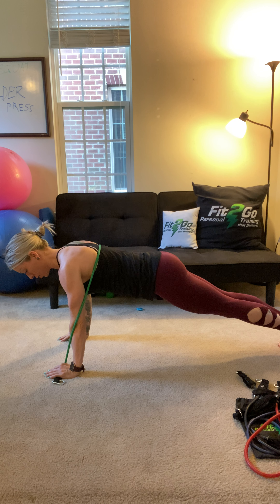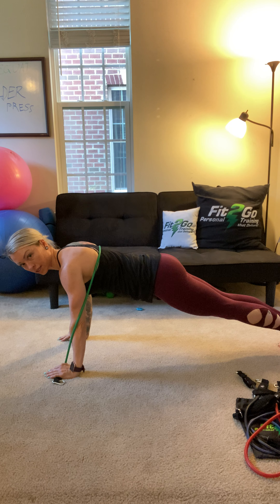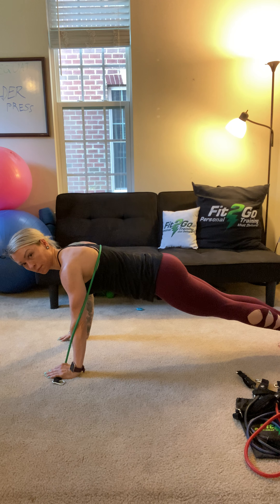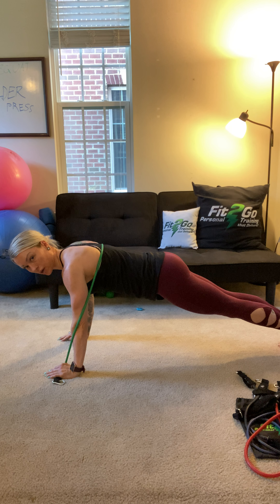While you're holding a plank, you're going to have this resistance trying to pull you down. See how it is wrapped around my shoulders, around my elbows, and behind my shoulders — and I'm going to hold my plank.